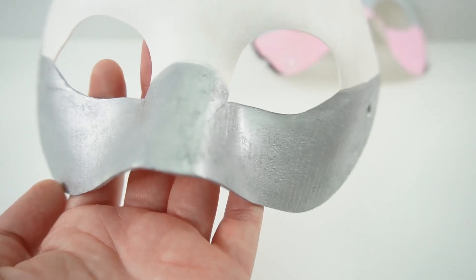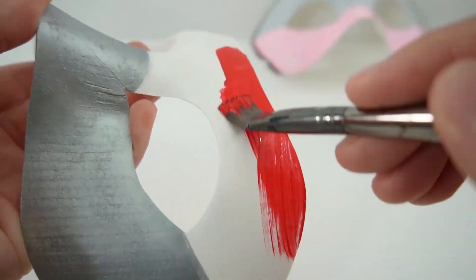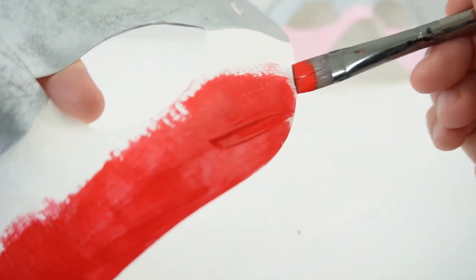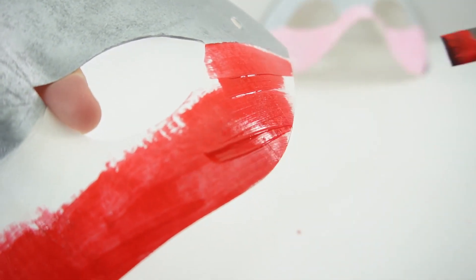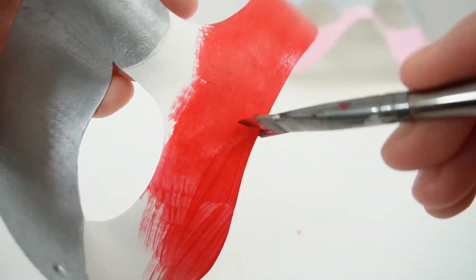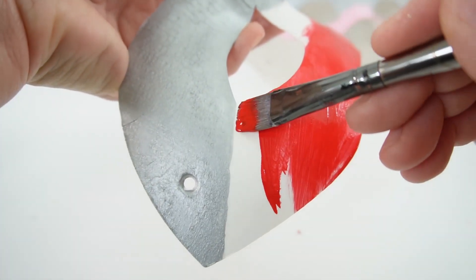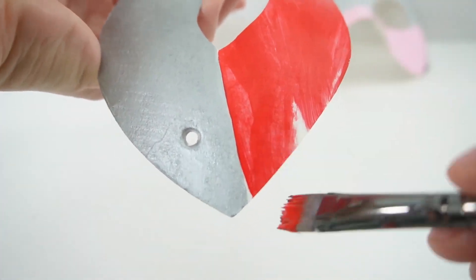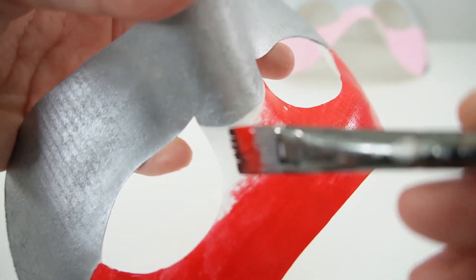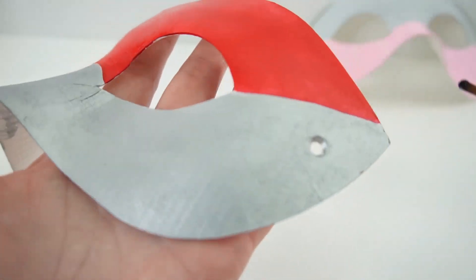Here's the silver — it's looking really good. Let's go ahead and paint the red portion. The main colors are done. Let's go ahead and add the black stripes.